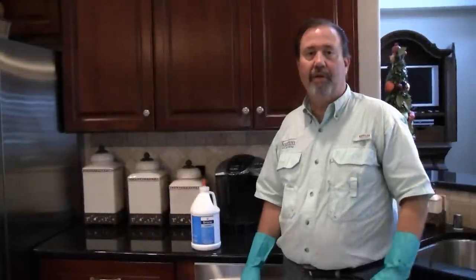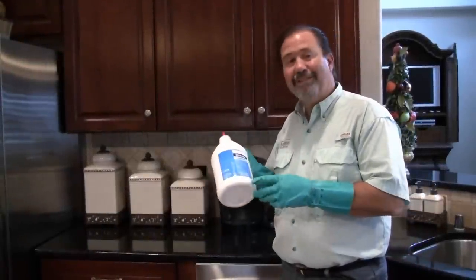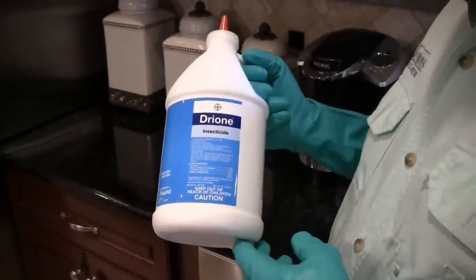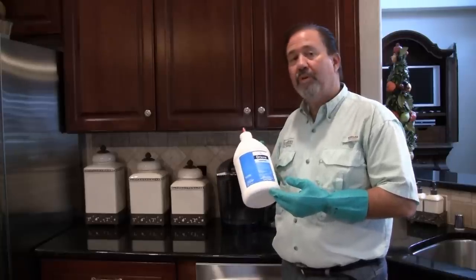Hey, welcome to another home video of Solutions Self Chem. My name is Keith McCoy, and we're going to talk about Drione insecticide dust. This product contains pyrethrin, silica gel, and piperonyl butoxide.